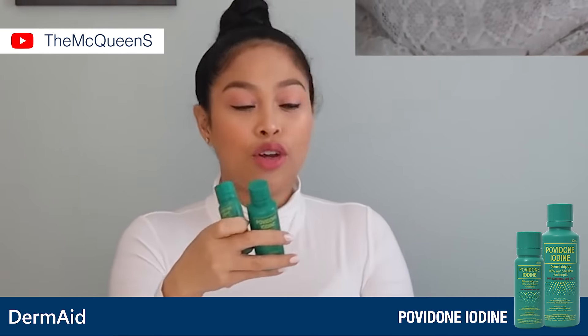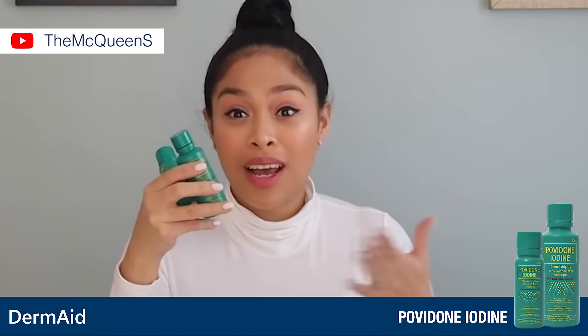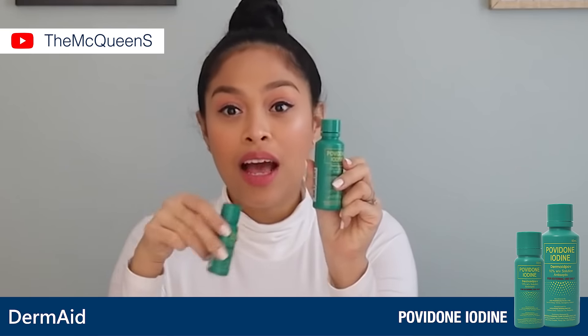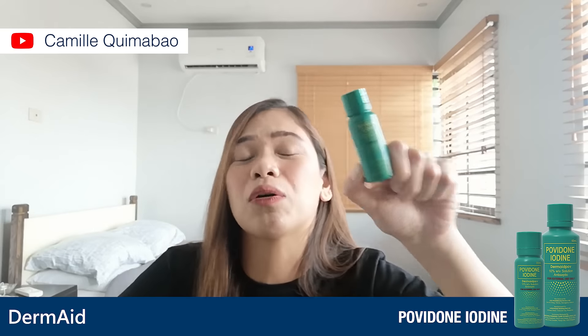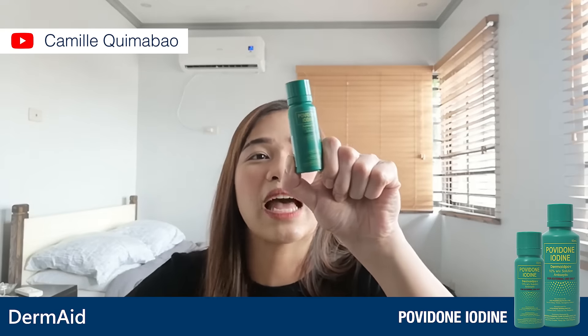Sa mga sugat, after using Agua Oxigenada to clean the wound, we usually dry it muna and apply this on a clean, dry area. It's just good to make sure that you have everything. Pag may mga sugat, lalo yung baby ko — minsan pagka madalas nagagasgas — naglalagay ako ng Povidone Iodine.